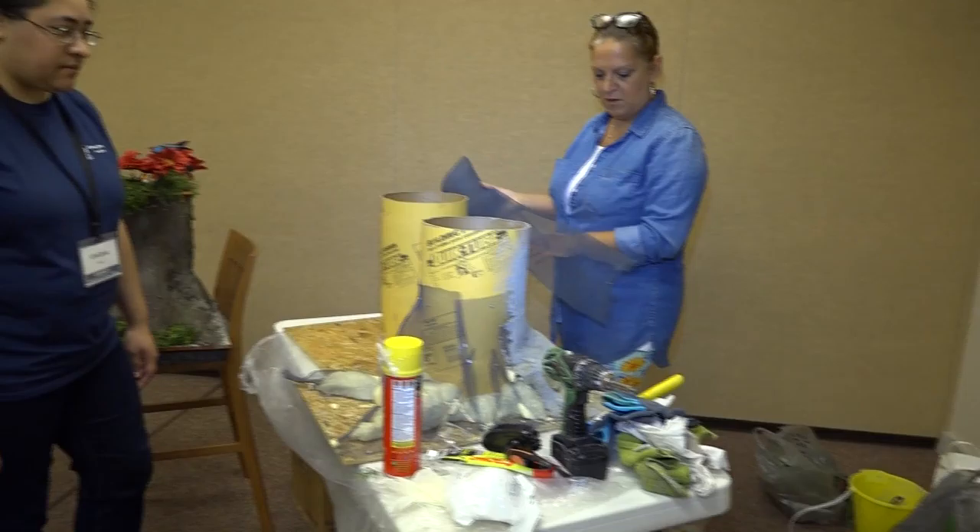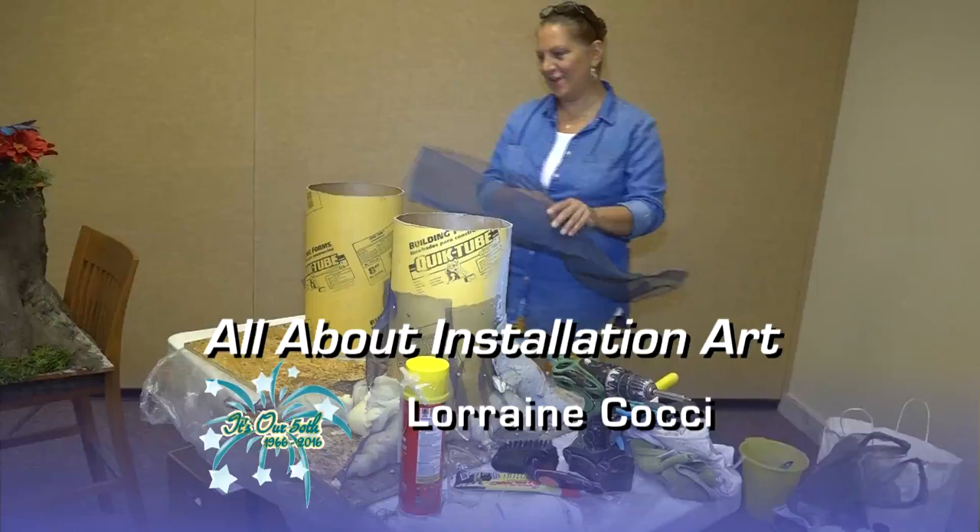Everybody's different, and everybody asks, 'Can you make that for me?' No — I'd say come to Grandes and learn how to make it yourself.